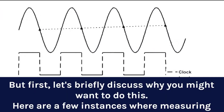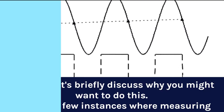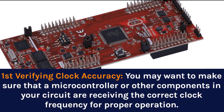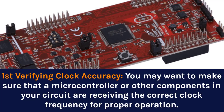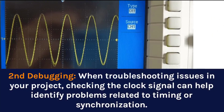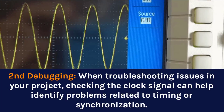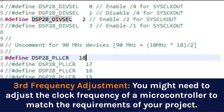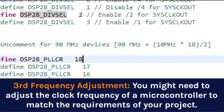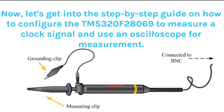Let's briefly discuss why you might want to measure clock signals. First, verifying clock accuracy — you may want to make sure that a microcontroller or other components are receiving the correct clock frequency for proper operation. Second, debugging — checking the clock signal can help identify problems related to timing or synchronization. Third, frequency adjustment — you might need to adjust the clock frequency of a microcontroller to match the requirements of your project. Now let's get into the step-by-step guide on how to configure the TMS-320F28069 to measure a clock signal and use an oscilloscope for measurement.